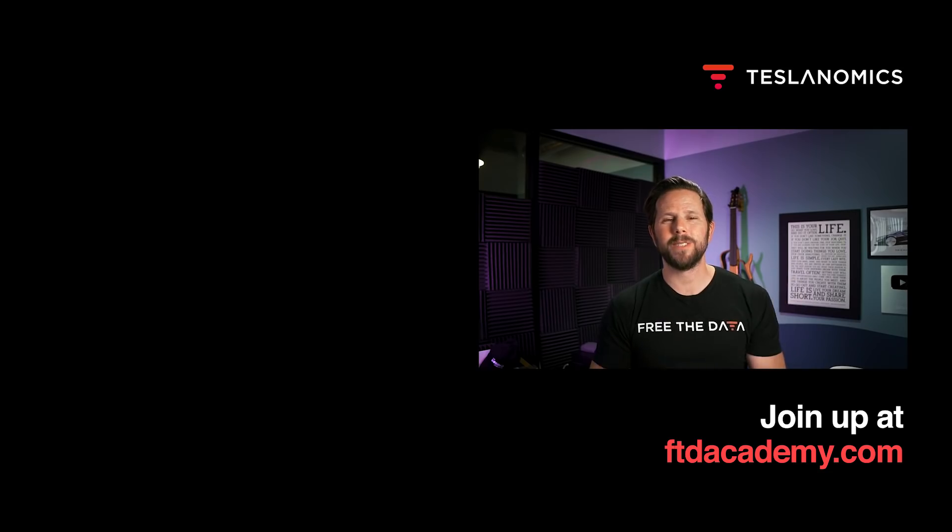Thanks for watching. Do you like data? Maybe you want to make a career out of it? Check out my free course at ftdacademy.com and kickstart your data professional career today.